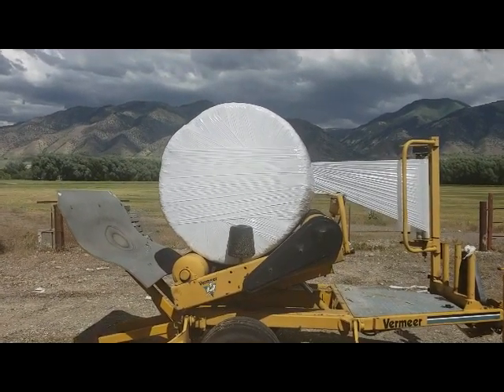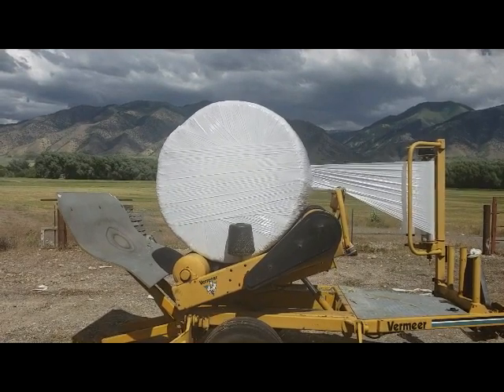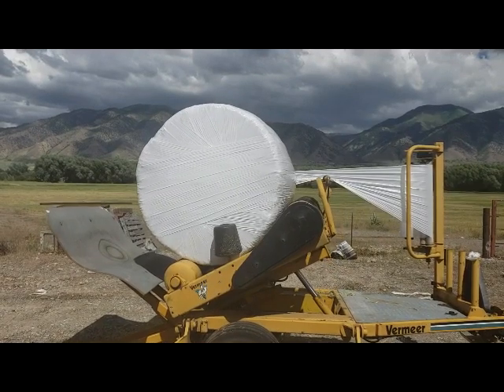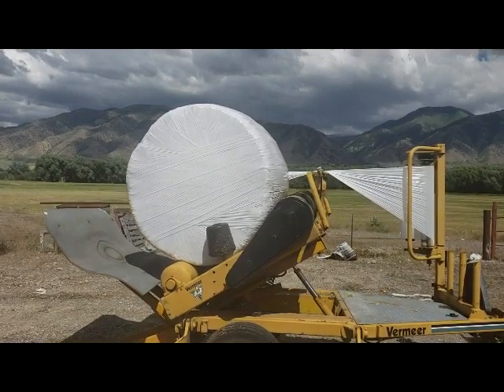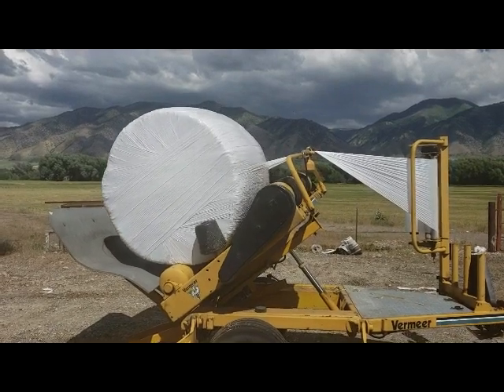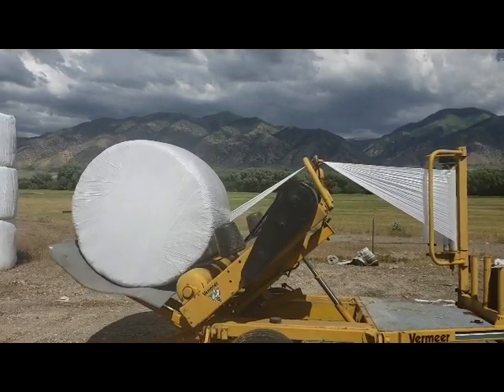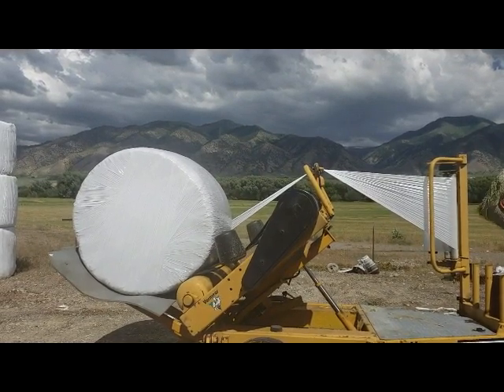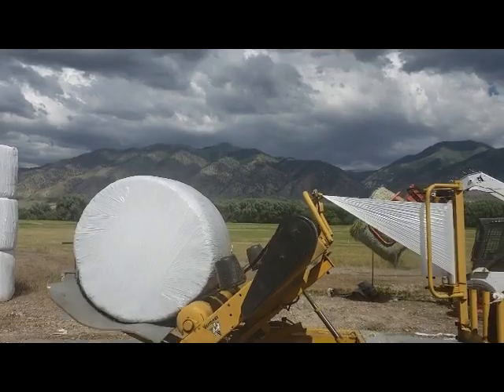So what does fermentation do for your animals? The fermentation process begins to break down the forage materials, making them easier for the animals to digest. The quicker digestion also releases more energy for the animals that consume it. They are able to utilize it more efficiently and waste less of it in undigested material through their waste stream.